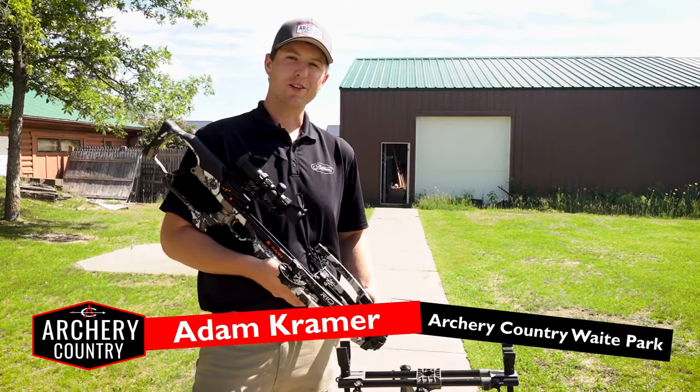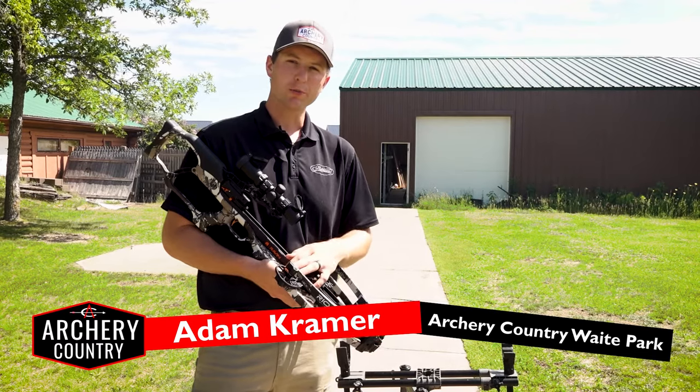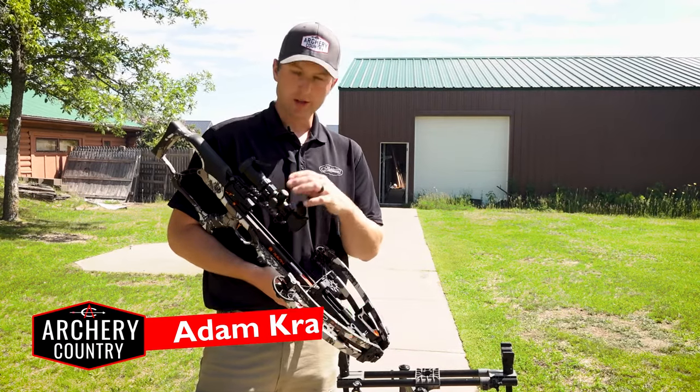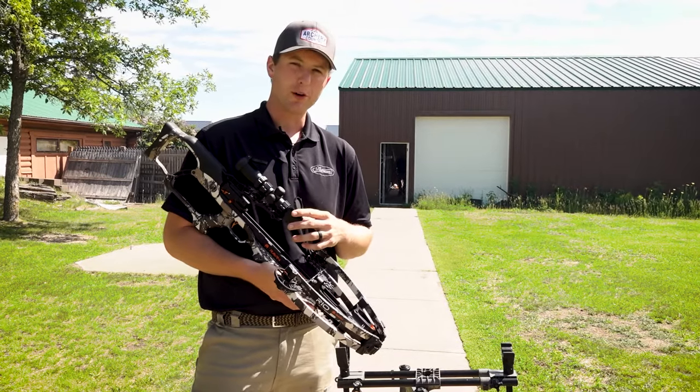Hey everybody, this is Adam at Archery Country. Today's video we're going to go over how to sight in a couple different types of crossbow scopes. The first one we're going to sight in is the speed adjustable one, and then we're also going to go over how to do a fixed reticle type scope.